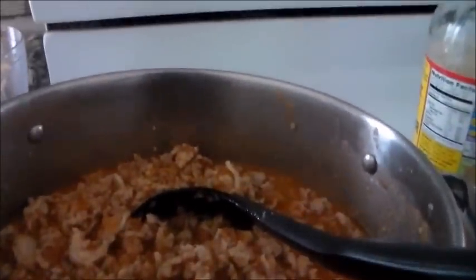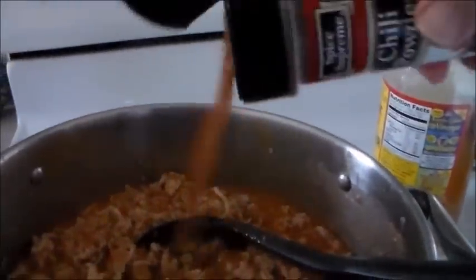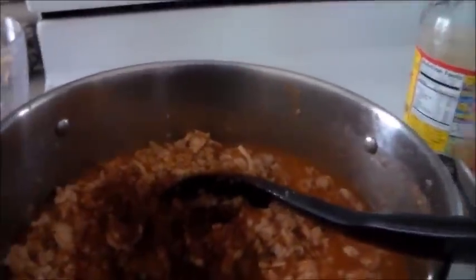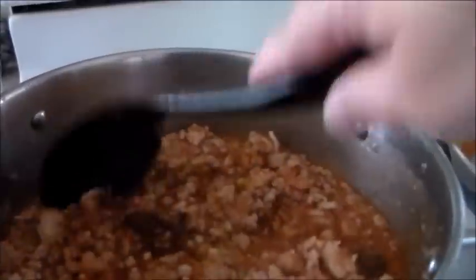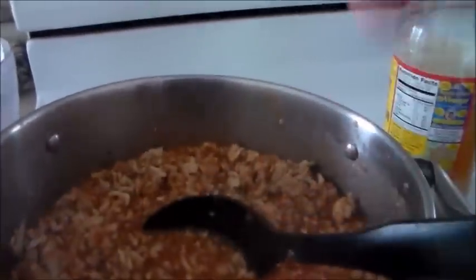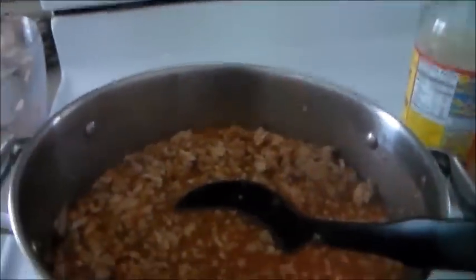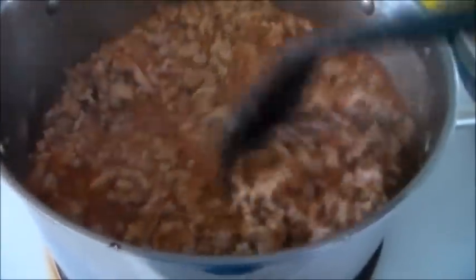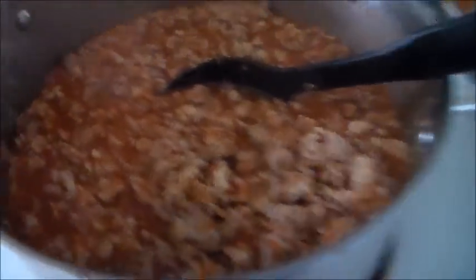We're going to add chili powder — about two teaspoons. You could do a little more depending on how spicy you like it. My family is mixed on that: me and Brian prefer spicy while everyone else prefers more mild. So it's about two teaspoons, but you can go up to a tablespoon or two depending on your preference.